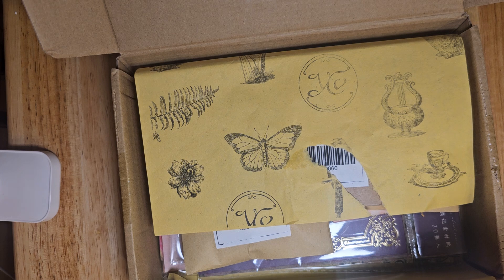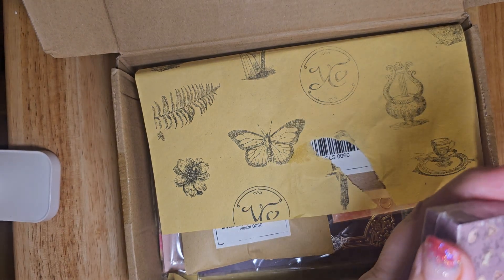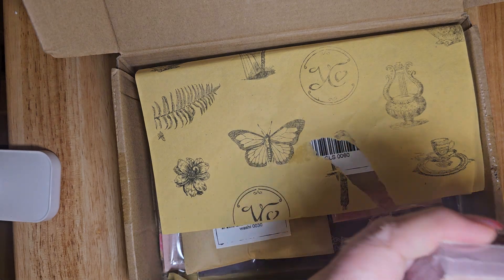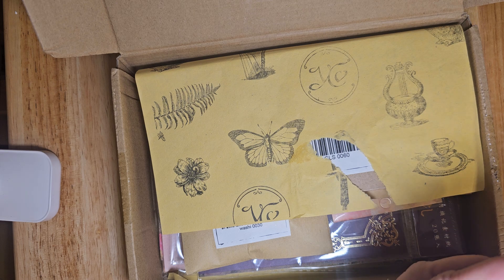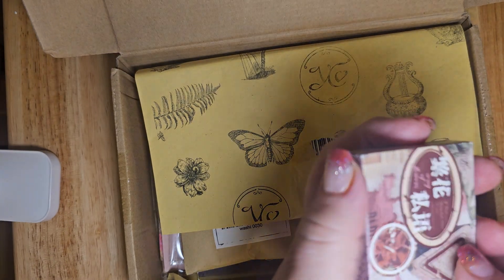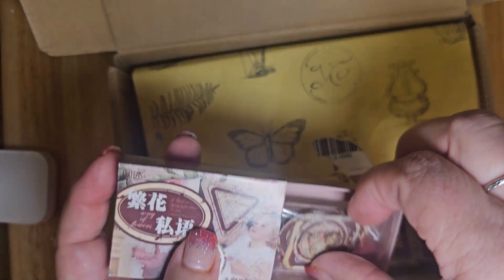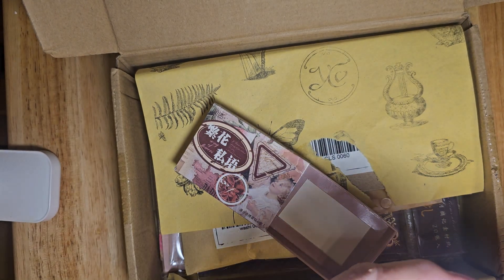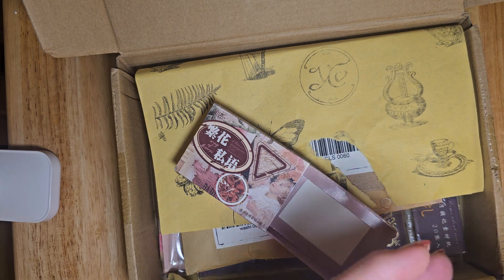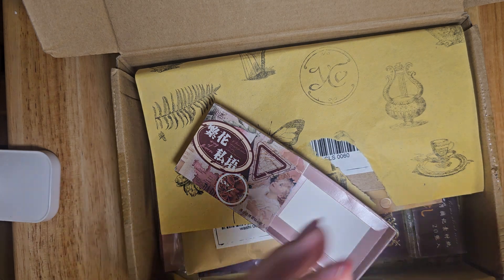Oh, they always have these cute little matchboxes with ephemera in them. I'll try not to hurt myself. I thought this angle, showing it this way, would be better so you can actually see the product better than me holding it up. Something in Chinese, but let's see what it's got in there. So, you pull out this little drawer. Oh, these are so cute. They're not big, but these are little stickers. So sweet.